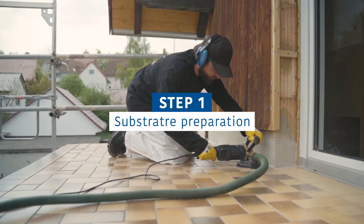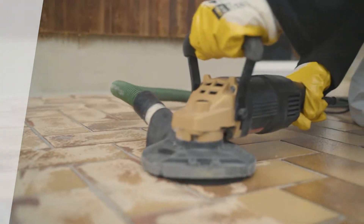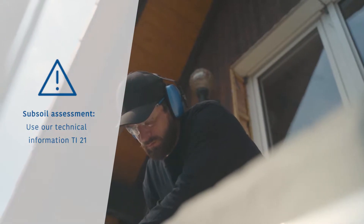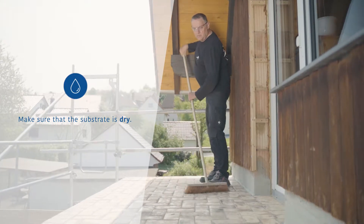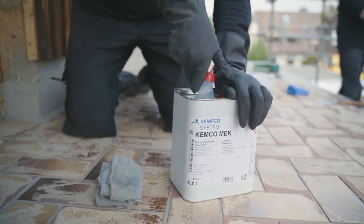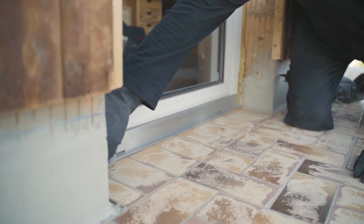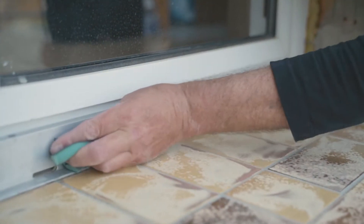To achieve a perfect result, first prepare the substrate appropriately. When dealing with balconies and terraces, old tiled coverings often appear as a substrate. Make sure that the substrate is solid and free of loose parts, and prepare it accordingly. Then clean the surface to be waterproofed with a broom or industrial vacuum cleaner. Remove impurities on metal parts, such as greases and oils, with the Kemco MEK Cleaning Agent. Then roughen them with sandpaper.